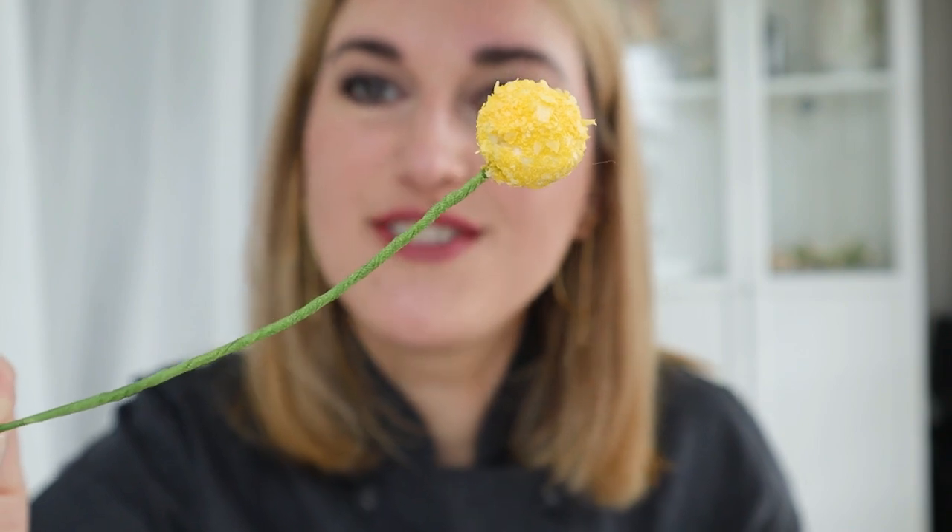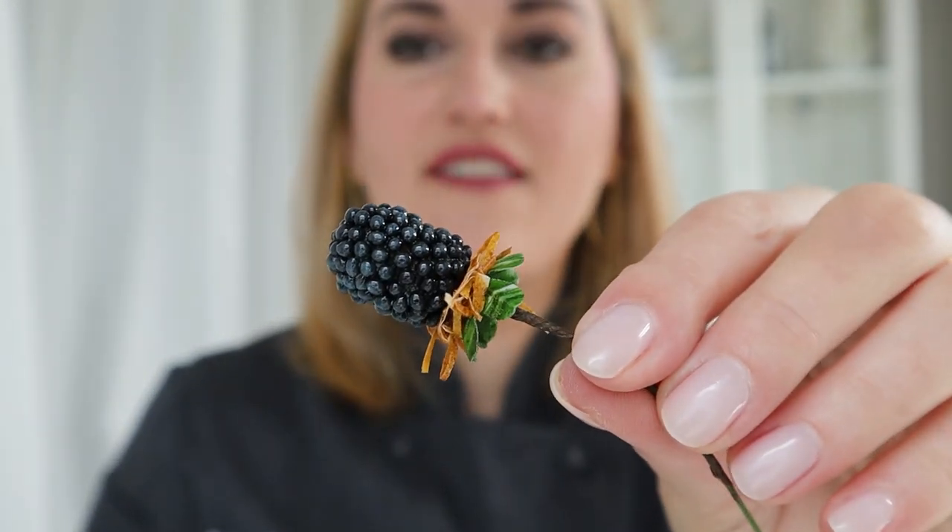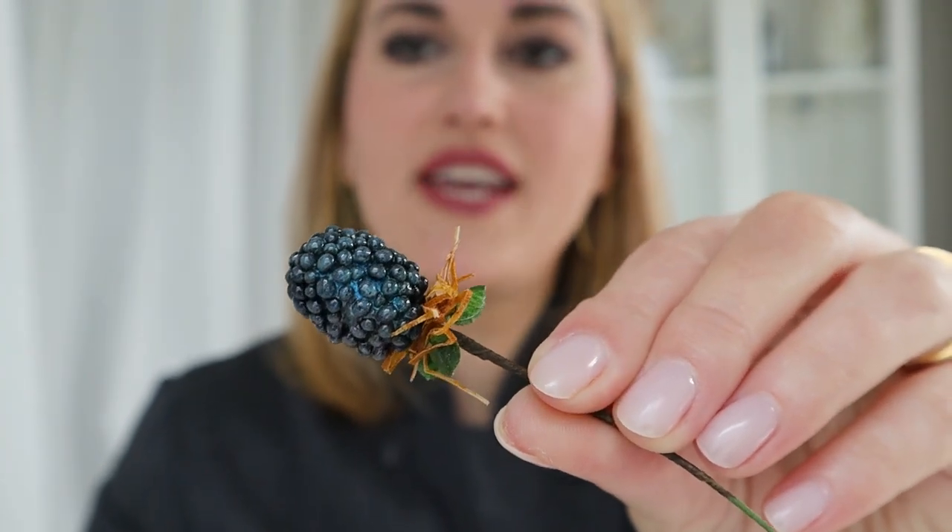In this tutorial I decided to show you three different ways how you can reuse your wafer paper scraps and create three different types of filler foliage for your arrangement. First we are going to make leaves and branches, second I'll show you how to make a billy ball, and third — my favorite — how to make berries. Let's get started!